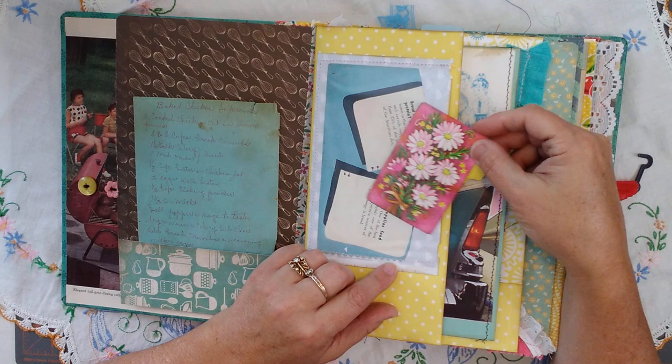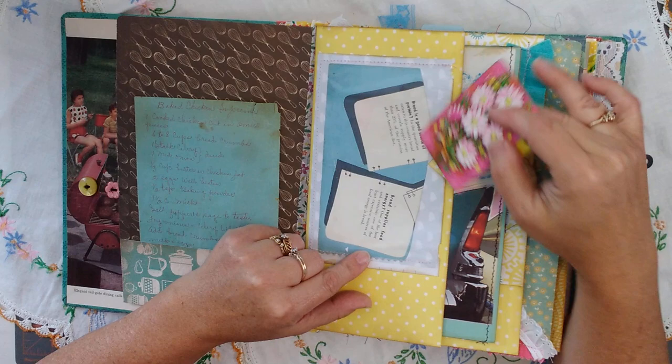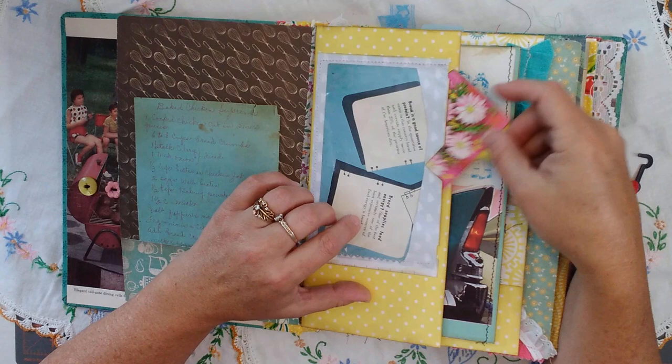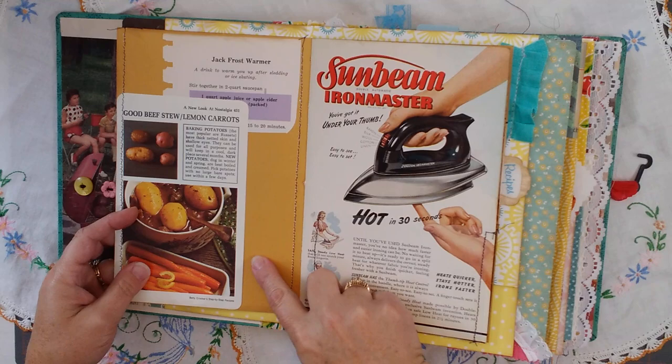These are all pockets. What I did was, if I don't have a recipe in the front pocket, I still wanted to see something really cool. So I glued some retro images out of cookbooks that I thought would be really cool to look at. So if the recipe's out or I'm using it, or I don't have anything in there, I still wanted to see some beautiful things. Vintage photos from books, magazines, and catalogs.